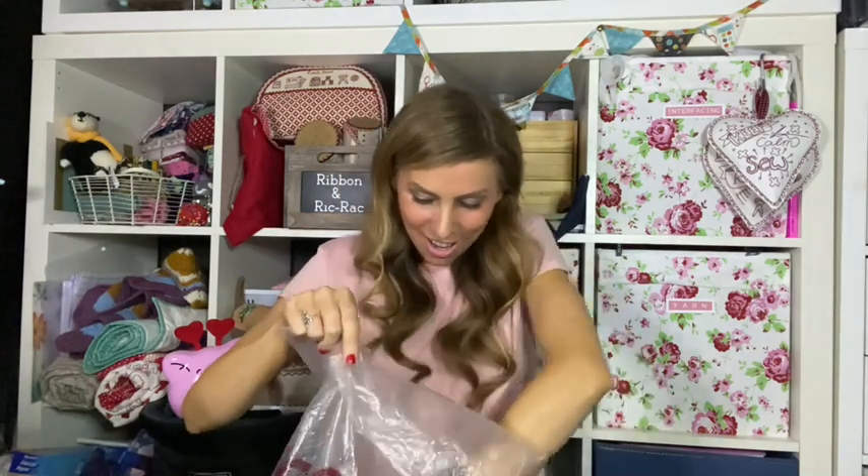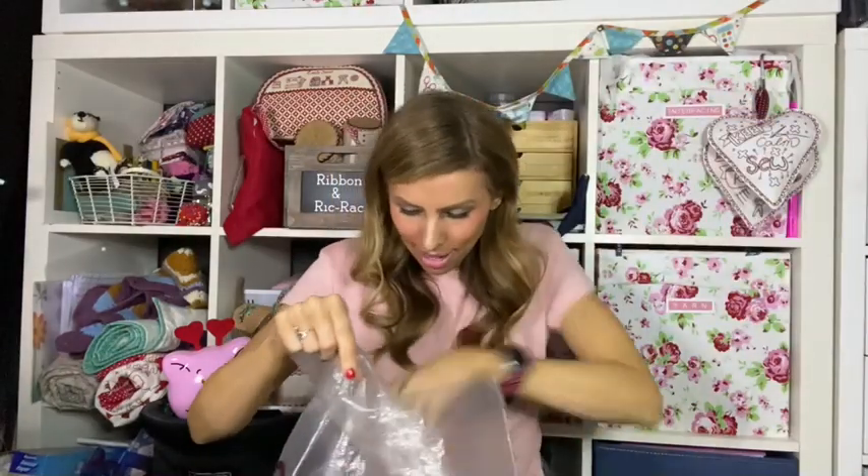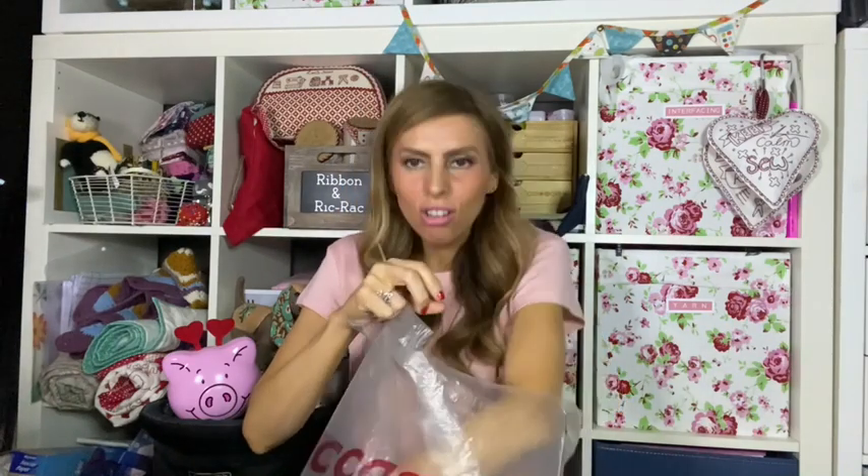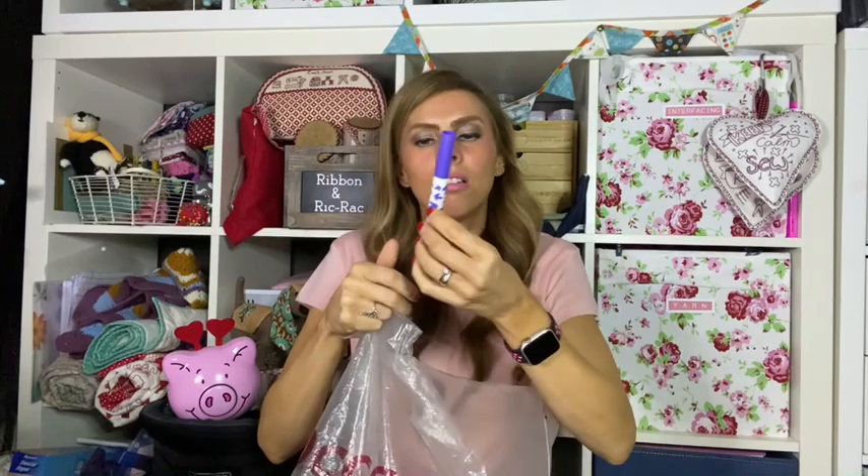I just couldn't believe it — when all these memories come flushing back from my youth. I think that was a bra I had in that. I absolutely loved my white furry boots — I thought I looked the bee's knees. So what am I going to do with this fur? It's cheap stuff — I think we got it from the fancy silk store in Birmingham all those years ago. And there's a bit more fur, and some yarn that probably wasn't even mine — my mum just trying to get rid of her old tat. And a Crayola — I bet that's my mum's as well.